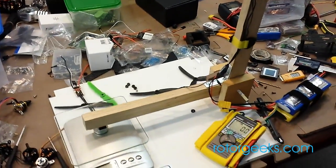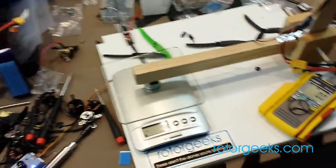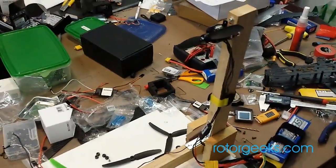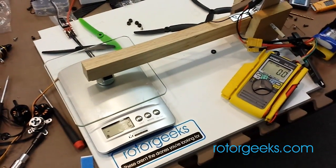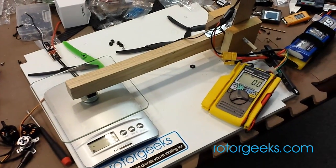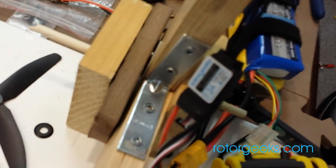I've got it on the thrust stand. My apologies for the appearance here, but it is a working place so we get stuff done. This is the biggest prop that I think we'll be seeing on it — it's a 6x45 and it generates a fair bit of thrust. I'm running on 4S now and I measured about 24 amps on it and I'm just running the RotorGeek's 12 amp ESCs.